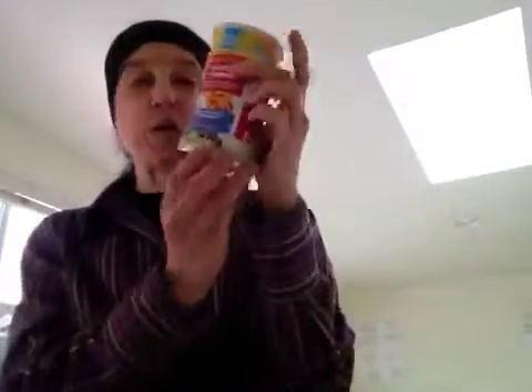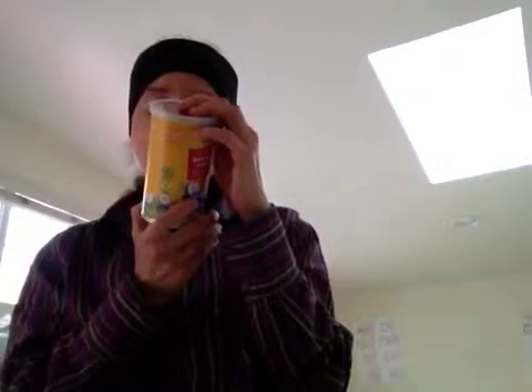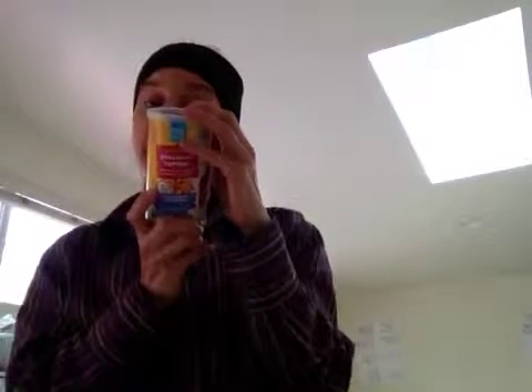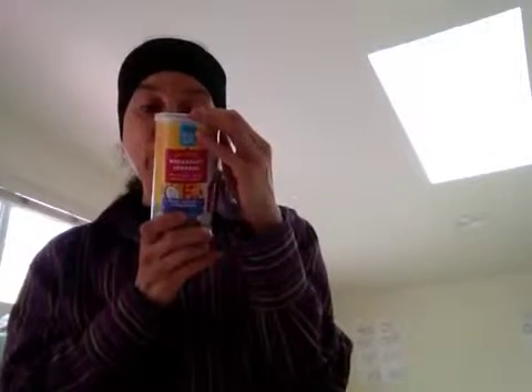The next one we're going to try is the dates, coconut, and chia seeds. This one has more iron from the dates — 6% iron and 6% calcium and 2% vitamin C in 3 tablespoons. Dates are packed with electrolytes like potassium and magnesium and are often eaten by marathon runners for long-lasting energy. The dates are from Tunisia, chia seeds from Paraguay, and coconut from the Philippines — so it's an international variety.